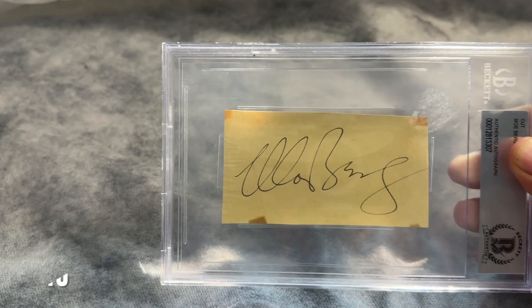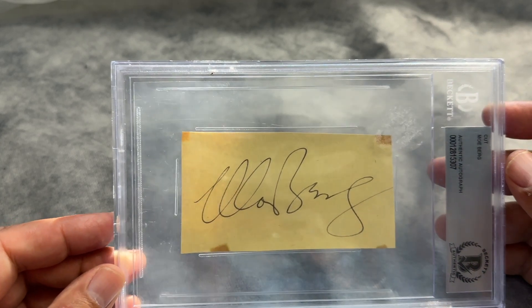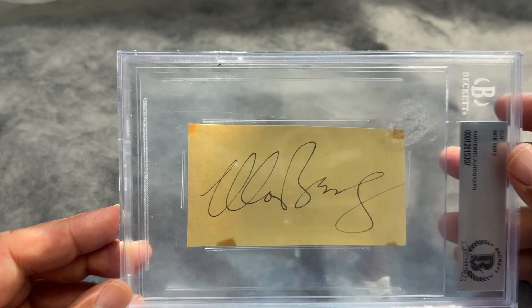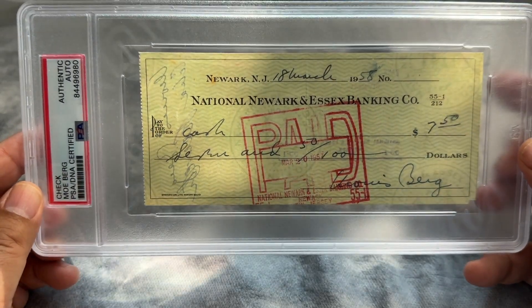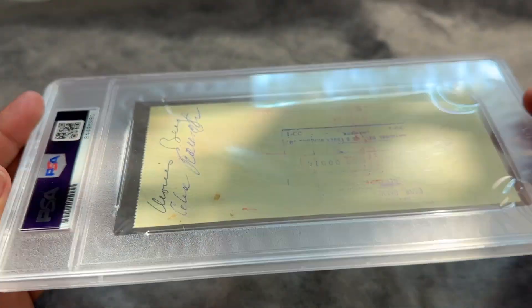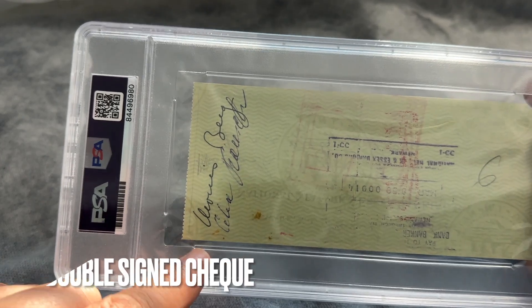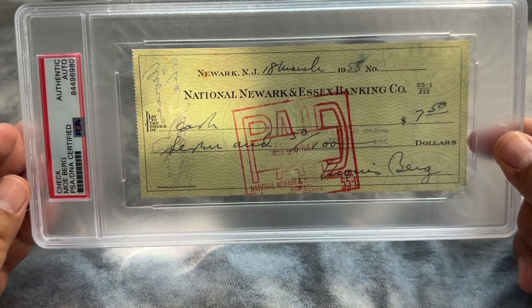While we're on the topic of Moe Berg, I got two other Moe Berg items — both autographs. I've never seen a Berg autograph that big. It's a nice one authenticated by Beckett. It's a cut signature, which I don't usually buy, but I really love that one because I've never seen something like that. The other one I got, which is a really cool item, is a check signed by Berg. This one is unique — there are actually a few checks out there for Moe Berg, but this one is special because it is double signed. You don't usually see both signatures on one check. I've never seen another one that's double signed.